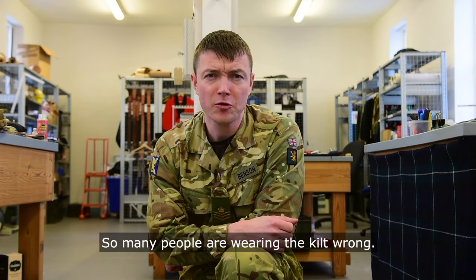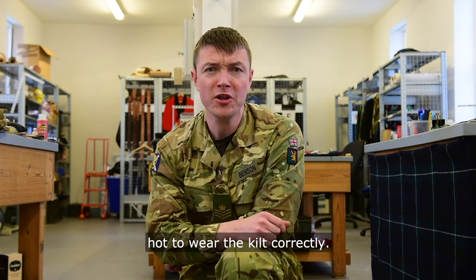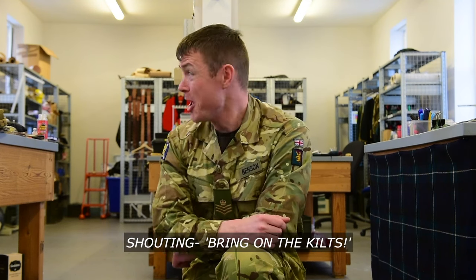So many people are wearing the kilt wrong. In this British Army how-to video, I'm going to teach you how to wear the kilt correctly. Bring on the kilts!